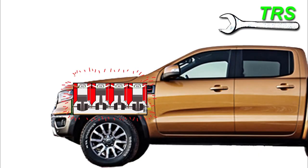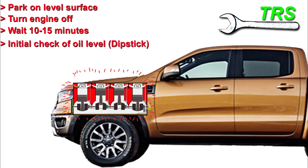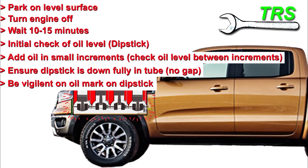Let's finish off by summarising the points. First, we need to be parked on a level surface. Turn the engine off. Then we wait a little while for the oil to drop down. Then check the dipstick to see how much oil is actually in the engine. Any oil that needs to be added can be added in small increments whilst checking the oil level in between. Ensure that the dipstick is fully inserted down into its tube to get the correct level, and always be extra vigilant of the oil mark on the dipstick itself to get the right level.